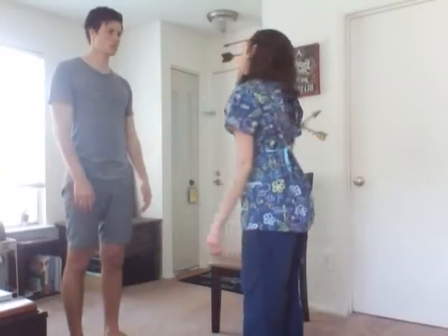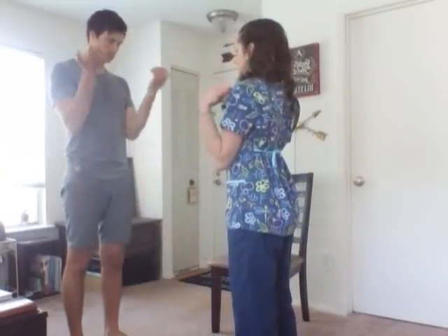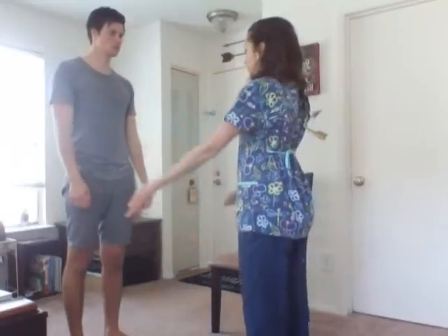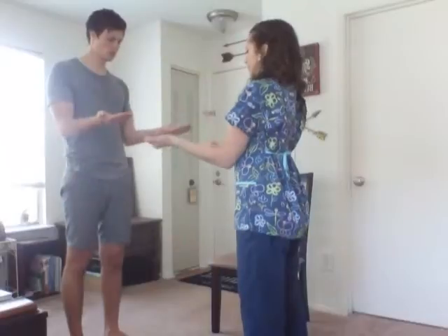Now I'm going to assess the range of motion of your elbow. Flex your arms up and back down, and against my resistance. Good. Now we're going to do supination and pronation. Bring your arms back up and turn your hands over. Back. Perfect.